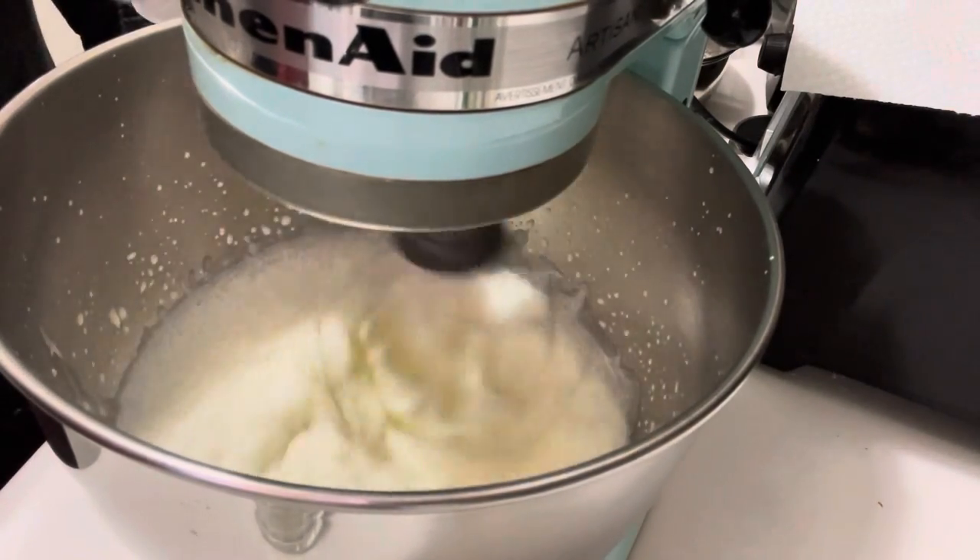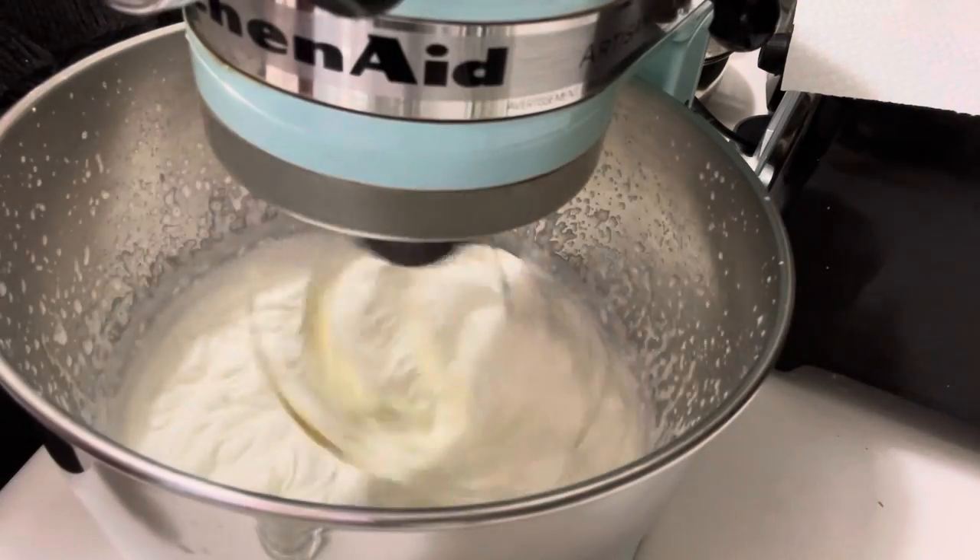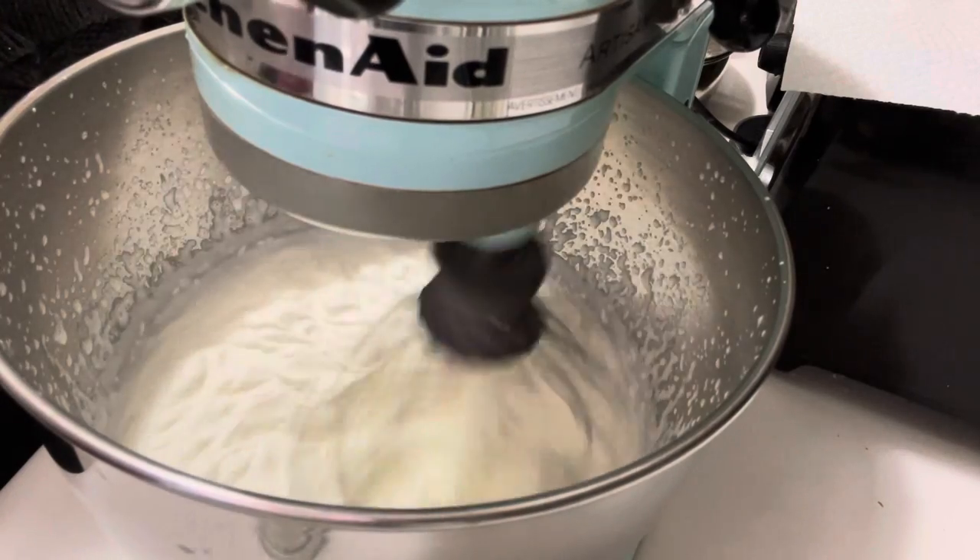You will get a smooth and silky beautiful whipped cream. It is ready, Alhamdulillah.